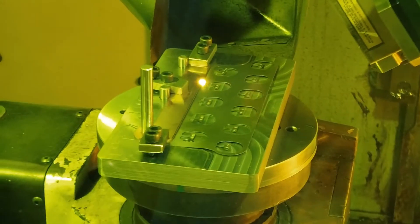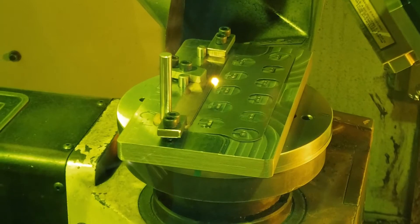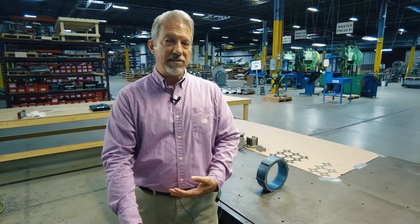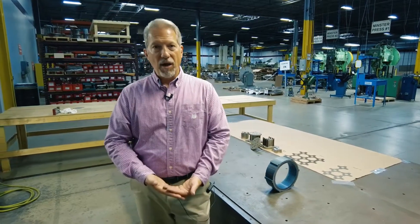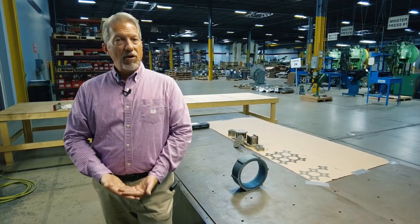There are a lot of advantages to bonding and to laser welding. Whether you're doing a production run, a one-off, or a small proof-of-concept, we can go through the options with you, give you our best advice, some pricing, and information to make an educated decision. When it comes to building stacks — whether it's bonding, laser welding, TIG welding, MIG welding, or mechanical fastening — get hold of us and ask some questions.